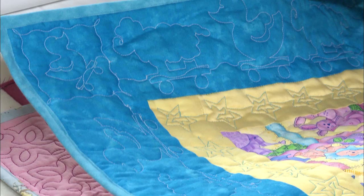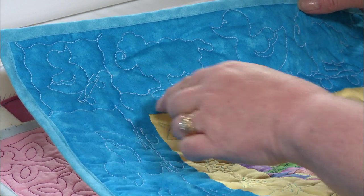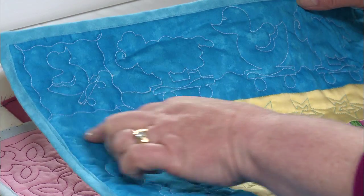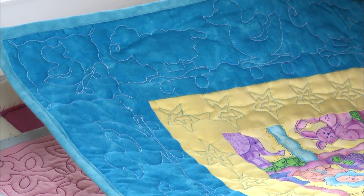The next one is a baby quilt with ducks and lambs. She's taken the duck and placed it in the corner, then used some freehand quilting to frame it. That kind of gives you a cornerstone, and then went off with the lambs and the ducks.